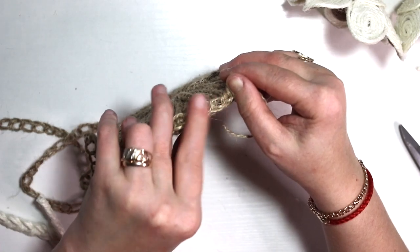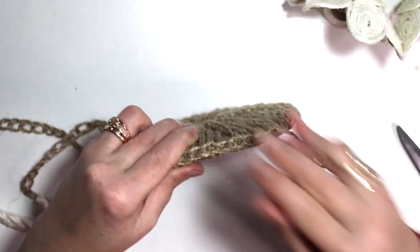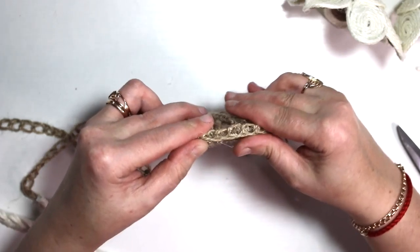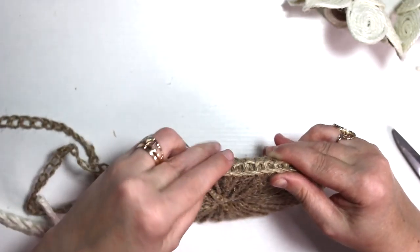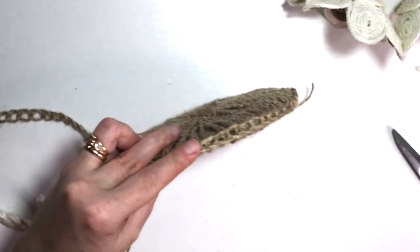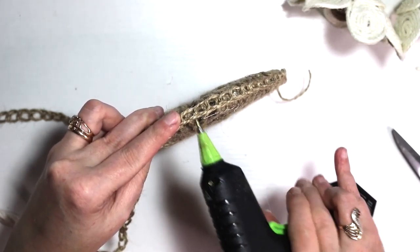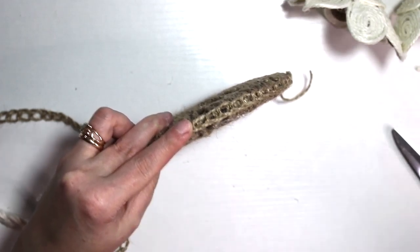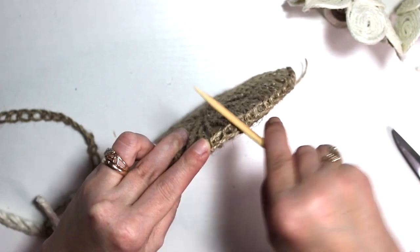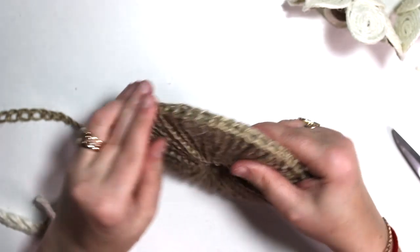I kind of wanted to outline the sides of the bottom as well. This jute looks a little bit different because I used a bigger crochet tool, which is six millimeters, but the same Dollar Tree jute. The bigger the tool you use, the bigger the holes in the chain. The smaller the tool, the neater and tidier the jute links. I wrapped it around the whole circle.